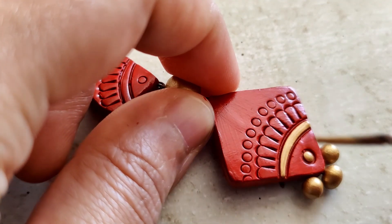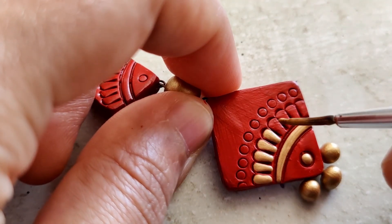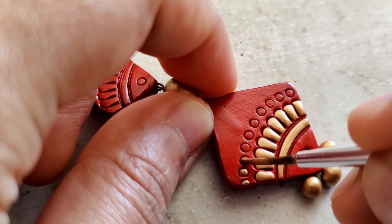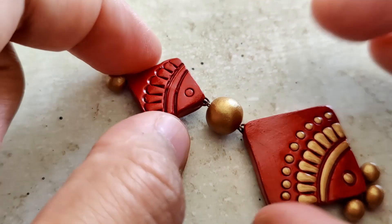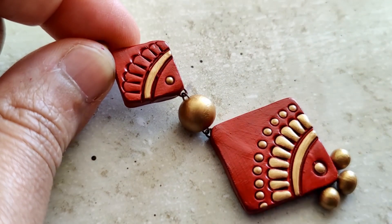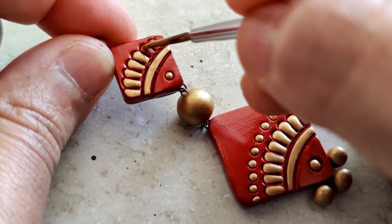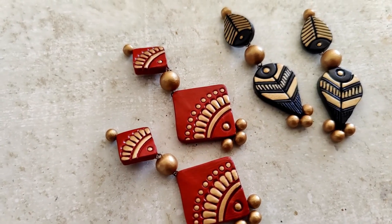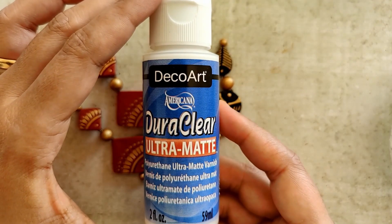This is absolutely no-fuss painting and no-fuss design — everything is very straightforward but really pretty. The outcome looks like a lot more work went into it than actually did. I'm making these earrings for myself and I know exactly what I'll wear them with. Most of us would have something in red and gold, or black and gold. Something like this would even work beautifully with orange and other color combinations.